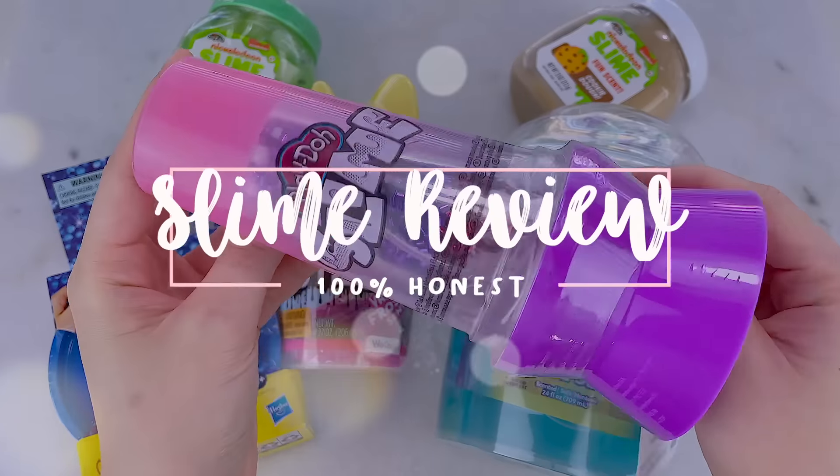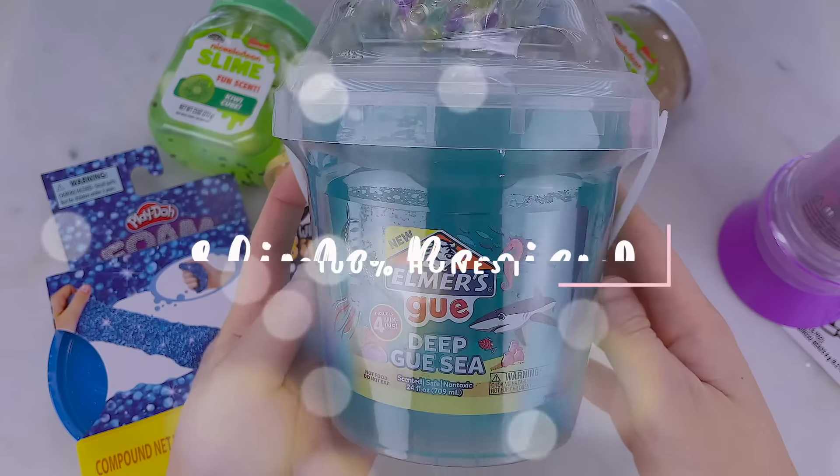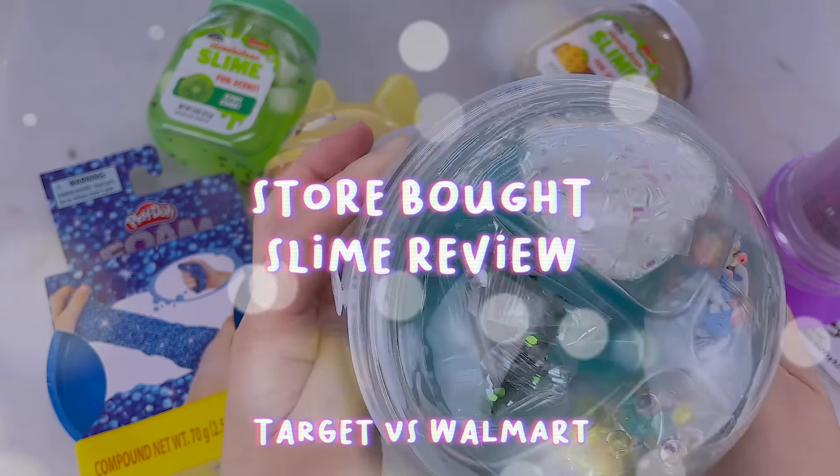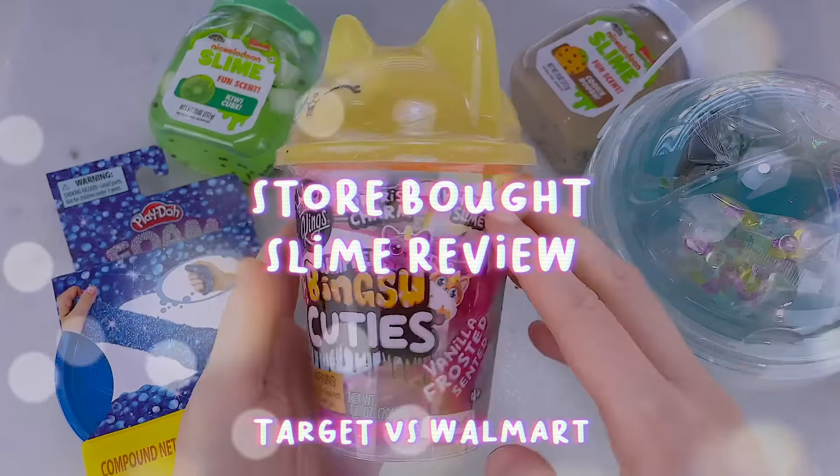Hey everyone! My name is Carmen and welcome to a new store-bought slime review video. Today, I'll be giving a 100% honest review on some store-bought slimes that I purchased from Target and Walmart. I have 6 different slimes to show you guys and Amazon links will be linked down below. Don't forget to subscribe and follow my Instagram, like this video as well, and my slime restock is December 12th, Sunday at 2pm PST.